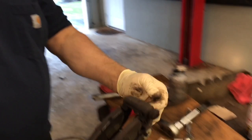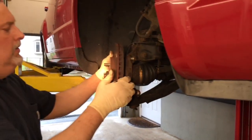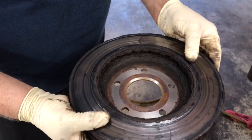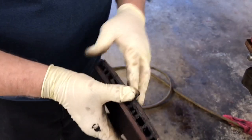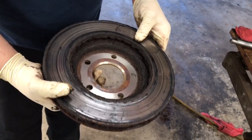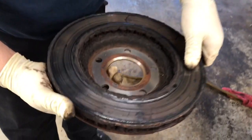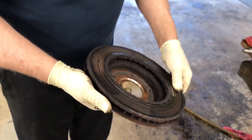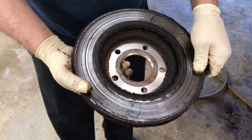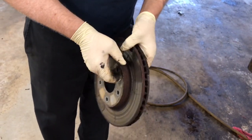We've got the caliper bar off. We're going to take the rotor off now. Look at the inside of the rotor — you can really see the cracking. These rotors are basically porous steel with a coating on them. Over the years the coating wears off, so you're getting these black spots on them. This rotor could not be turned — it's junk. It wore unevenly so you can feel all the ripples on it; that's not going to give you a good braking surface.